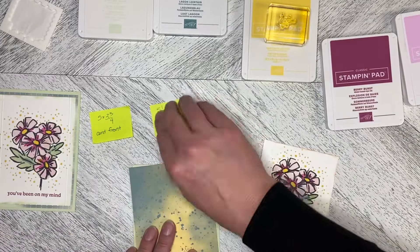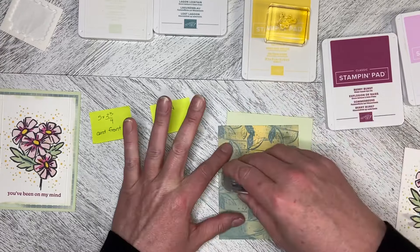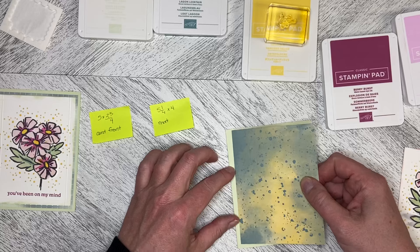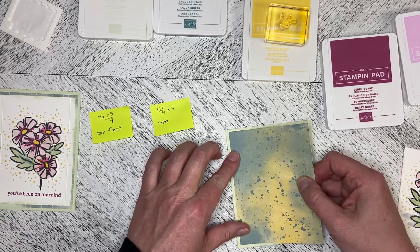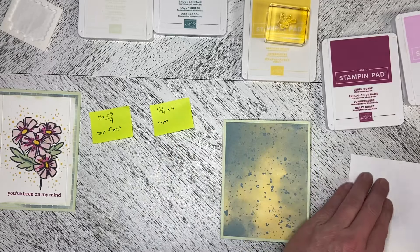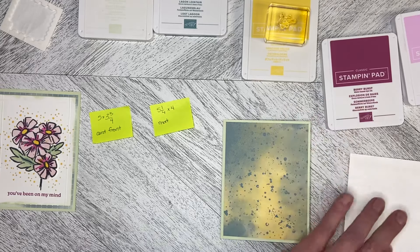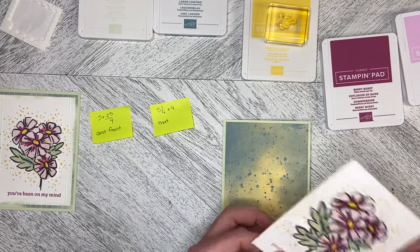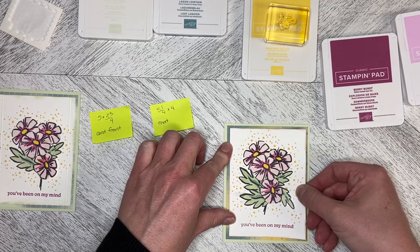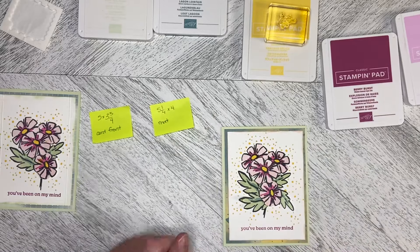Then we just need to put everything together. We take our Stampin' Seal and just layer it on like that. There we go. And then we're just going to flat mount this up as well, like that. Make sure I don't have any adhesive on the edge and then layer this up. I was thinking about cutting this center piece just a little bit smaller so you could see more of the paper around the edge.